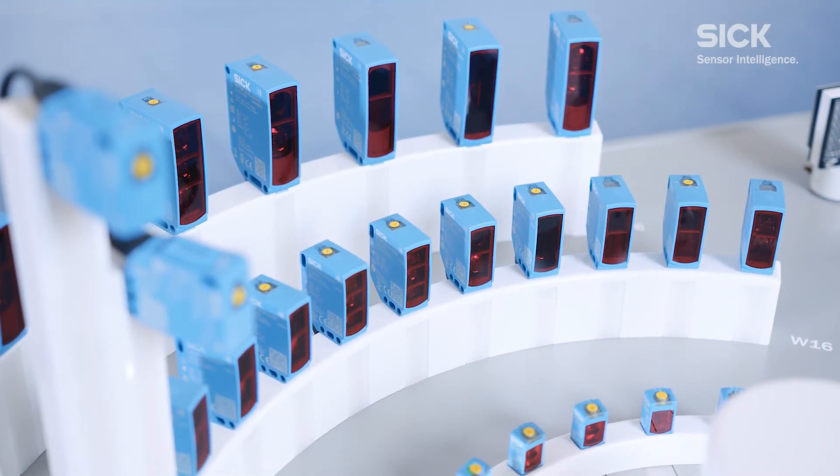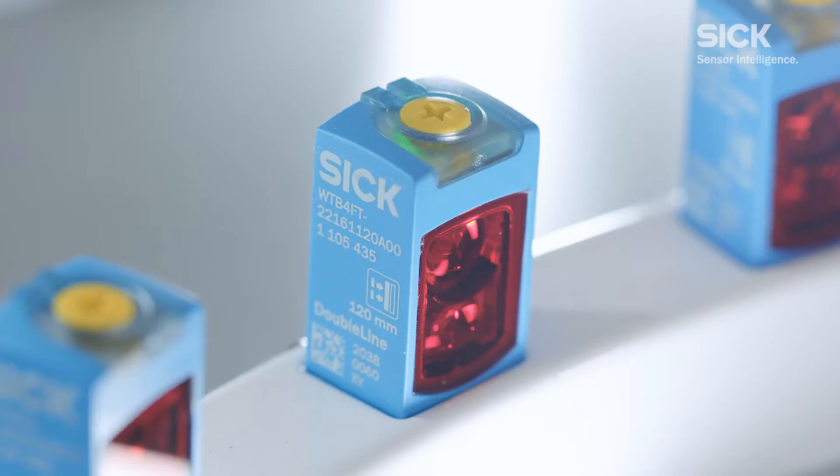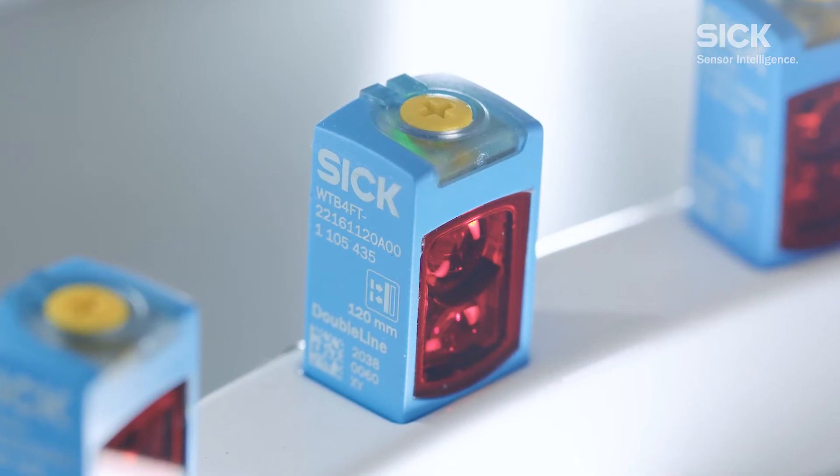Let's take a step back. You used the word successive when you talked about introducing multiple generations. What do you mean here? So far, we've launched the W16 and W26 product families in the field of small and compact photoelectric sensors. Because these sensors are among the highest performing sensors in our product families, the next step is to also offer them in miniature housings. So you're now taking the performance spectrum of compact sensors and putting that into a miniature format. How does that work?